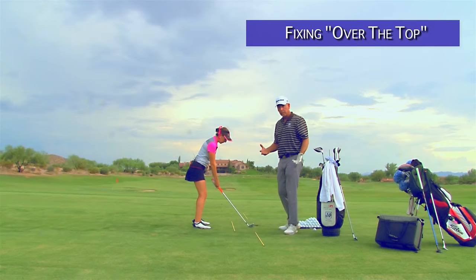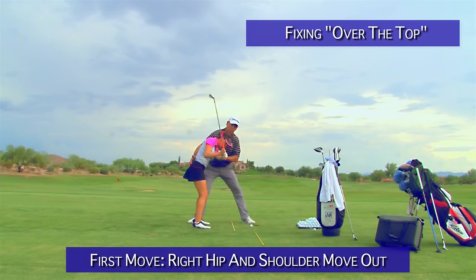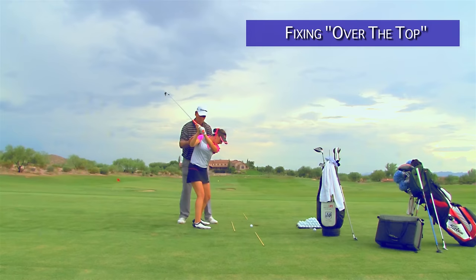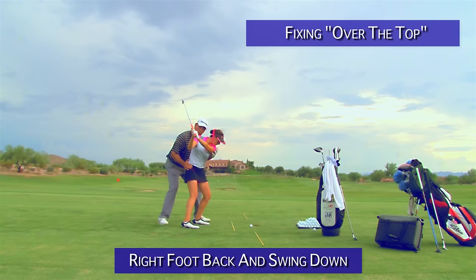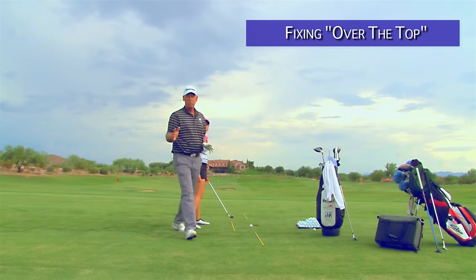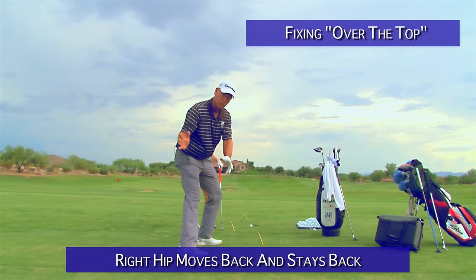What really causes over the top is — go up to the top again — the first move down, when you start down, your right hip and your shoulder move out this way because you're trying to square the club face this way. So one of the best drills is to drop your right foot back. You swing up to the top, and now all you're going to do is leave your right foot on the ground so you can run the club through — now there's all that space. You're not twisting out, because if you twist out your foot comes up. Any drill that starts to get your right hip to move back and stay back, so it moves this way — don't do it from this angle, because from here you can't come over the top.